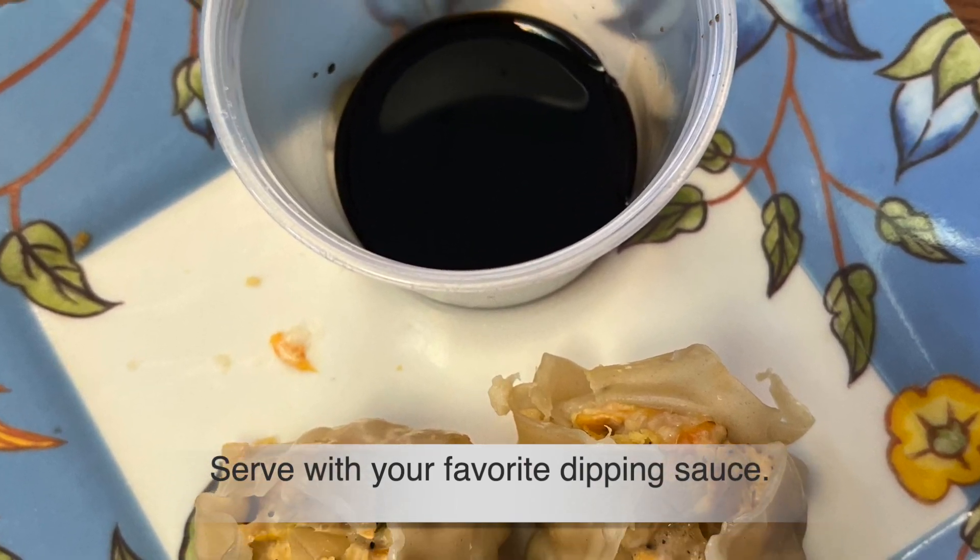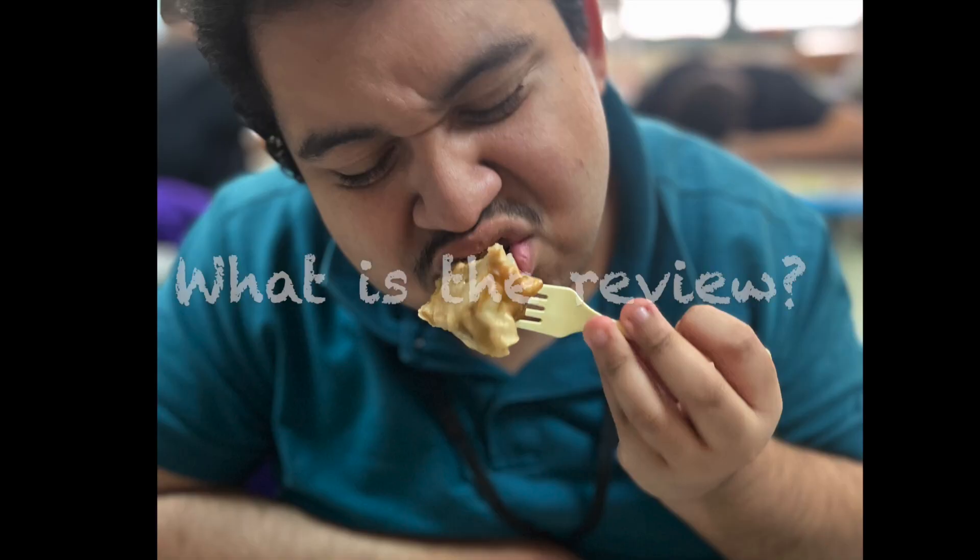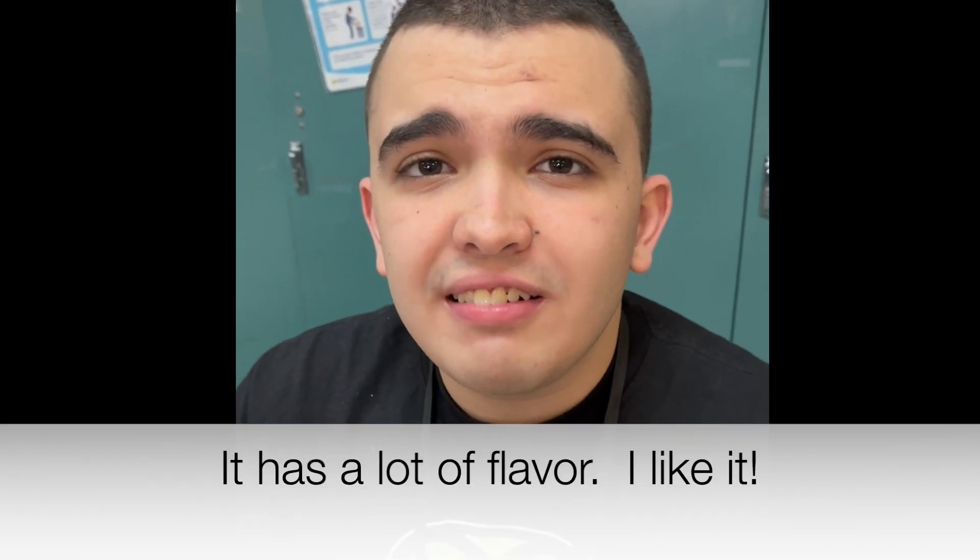Serve with your favorite dipping sauce. What did the students think of the chicken shumai? I really like it. It's incredible. It has a lot of flavor. I like it.